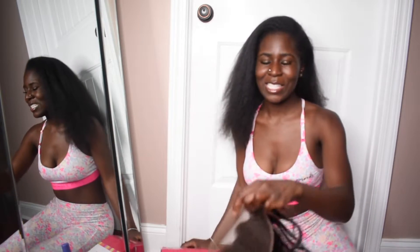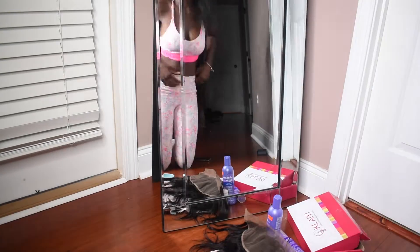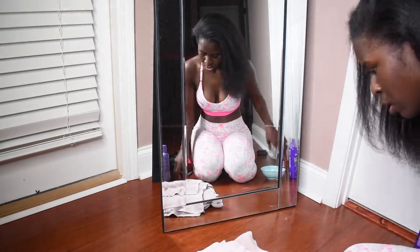This is the process I have to go through every time because my lace never matches my skin tone. If you guys have any other videos you want to see about hair, just let me know in the comments. This is what I'm going to be working with today — it's a little brown, so that's good, it's not completely that white color. I bought this so long ago I don't remember where it's from, so I can't help you guys with that.